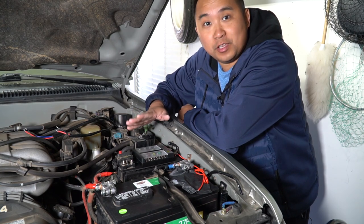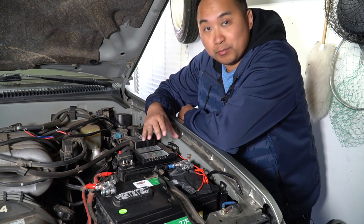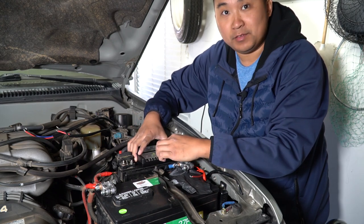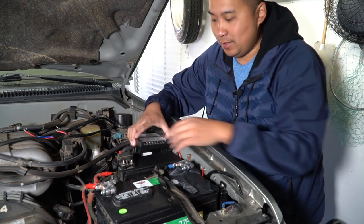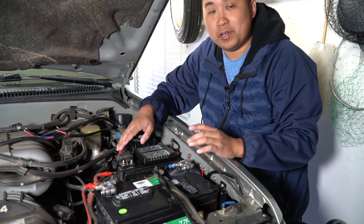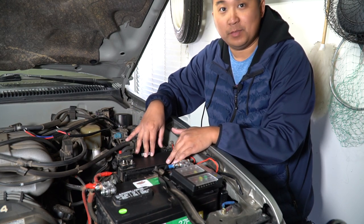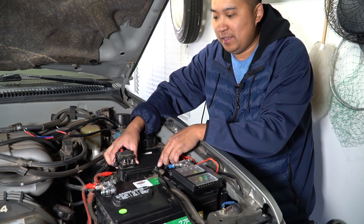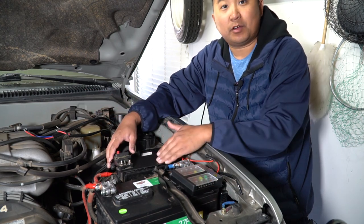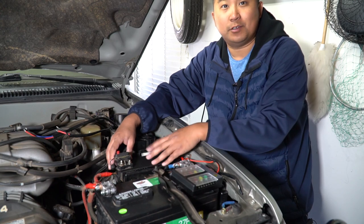Now that we've confirmed everything is working, we can proceed with the install. Earlier I had my Blue Sea system sitting right on top of this fuse block, and I'm probably going to do the same here. I'm going to mark the holes, drill it out, and mount this box just like I did with my circuit breaker. Since I already have a circuit breaker rated for 100 amps, I'm not going to use that 60 amp wire they gave me — I'll just use my existing wiring. This is a piece of plastic I cut to shape, velcroed on the bottom on top of the fuse block.